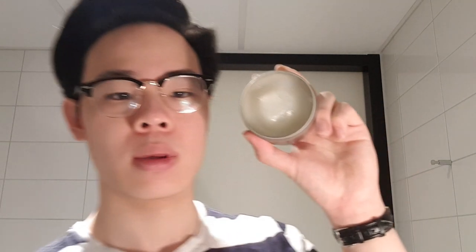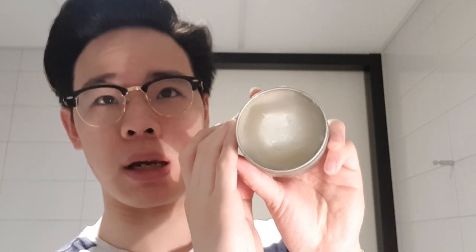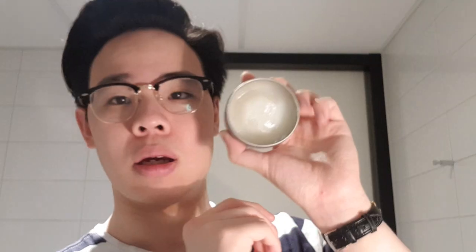Opening it up, you find a typical almost medium-looking pomade with an off-white color. The scent is very artificial — it's a little sweet. I can't really compare it to anything, but to me it smells a little like mothballs, but not with that more punchy sharp scent. It's almost like urinal cakes.